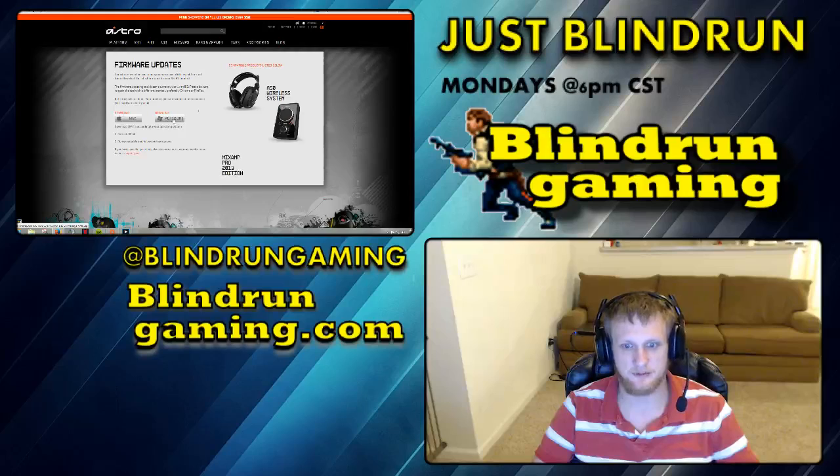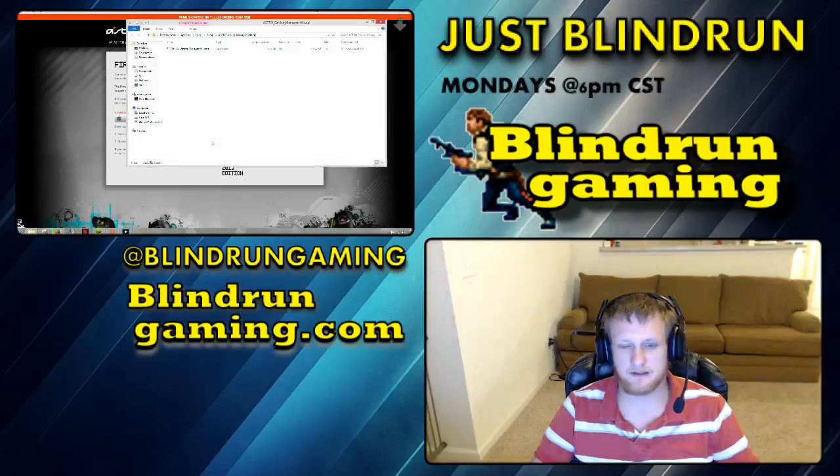You're going to want to click on that firmware update. Select whether you're on PC or Mac, grab it, and download it. After you download it, what it's going to do is give you this file here — the Astro Device Manager WinExe.